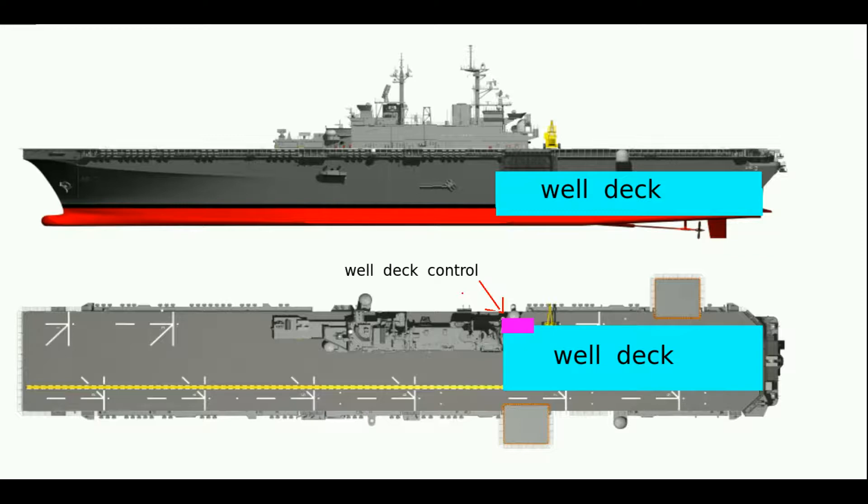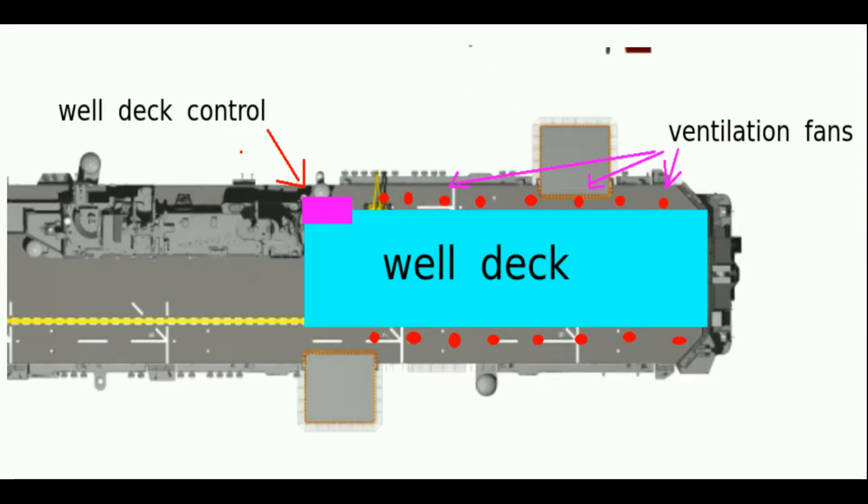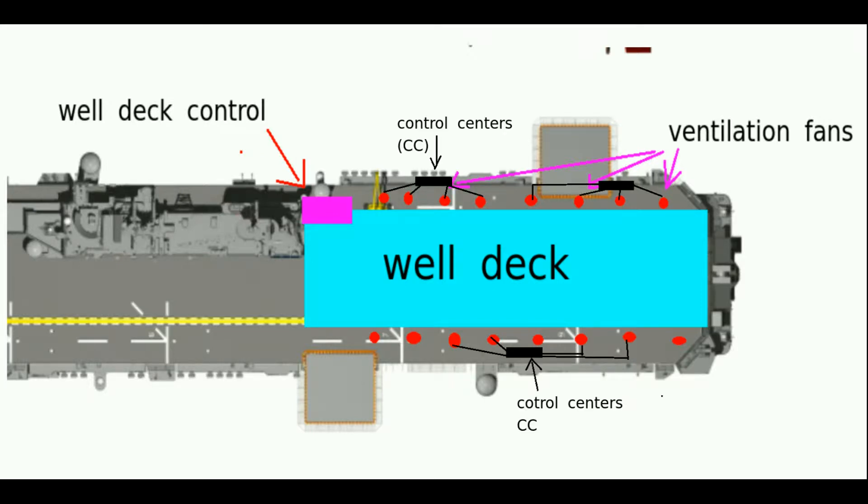The fans are located throughout the well deck on the sides and adjacent spacing. Now, I'm going to go ahead and highlight a part and disappear most of the ship and just concentrate on the area that we need to see for easy referencing. Each fan — or multiple fans rather — are controlled from particular control centers. There are multiple control centers that control different groups of fans.